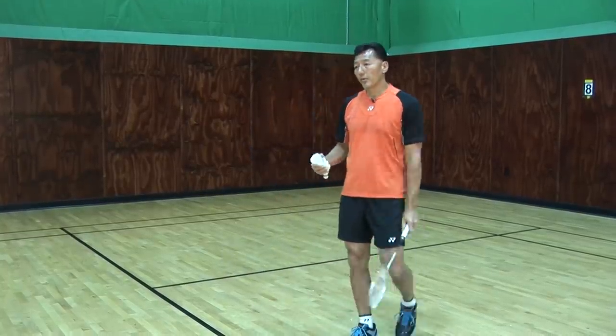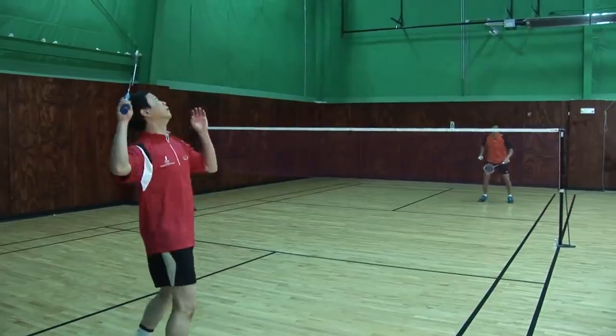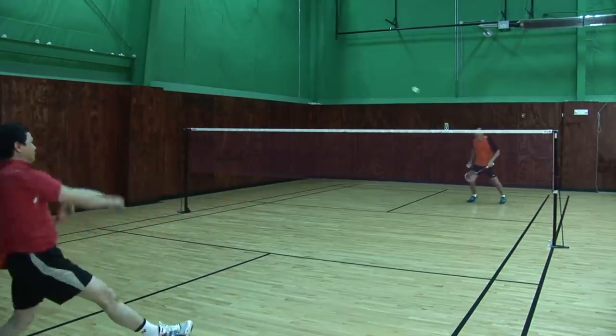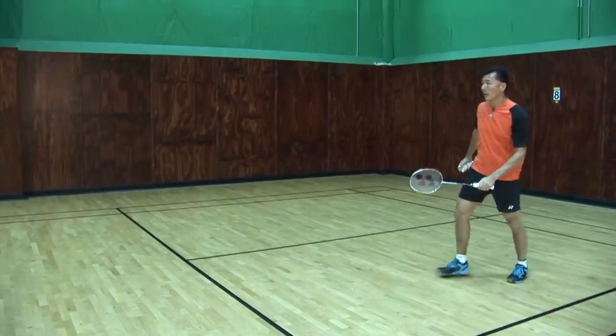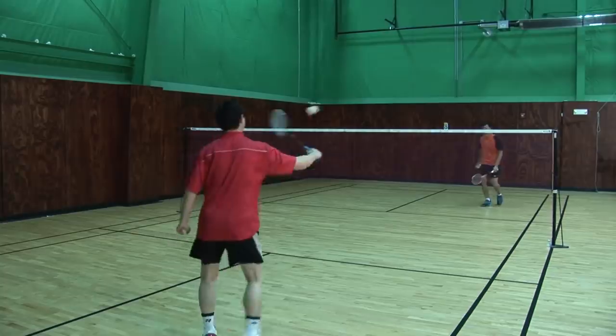I'm going to demonstrate right now. The first one is going to be the drive. David will be smashing — my racket down, backhand, drive. Smash again, drive, step forward, lift, drive. I'll be watching his racket and move my racket there.